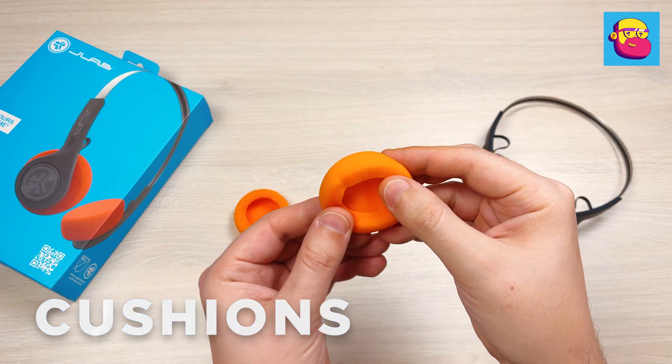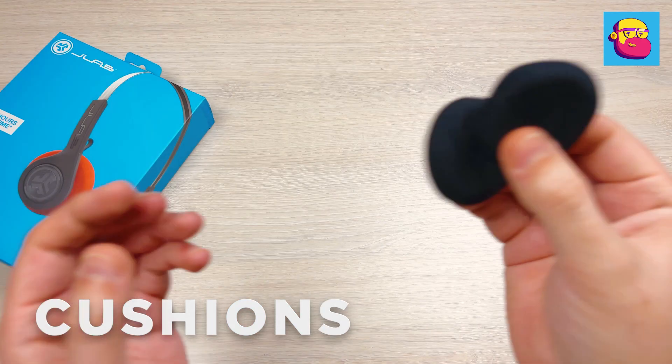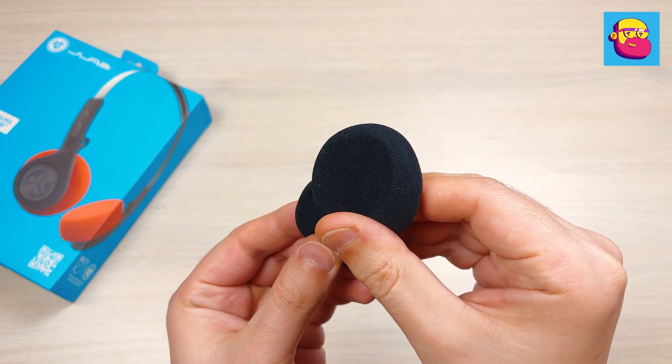The bright orange foam ear cushions are also eye-catching. If this is too flashy for you, you can find a second pair in black in the box.